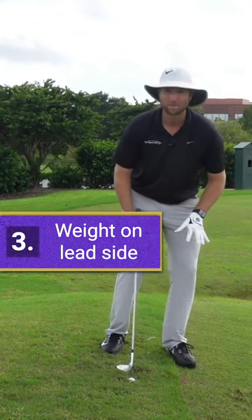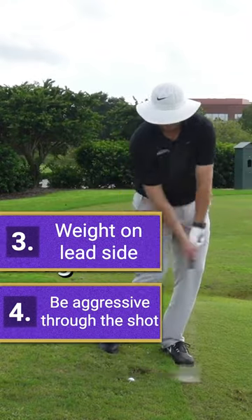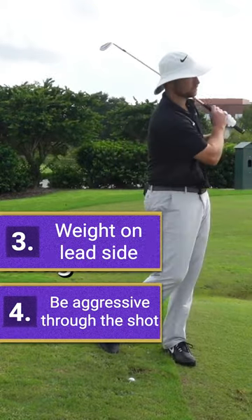Number three, I'm going to have my weight left. And then number four, I'm going to go ahead and be pretty aggressive with this. It's not a flop shot, but it is a fairly aggressive swing.